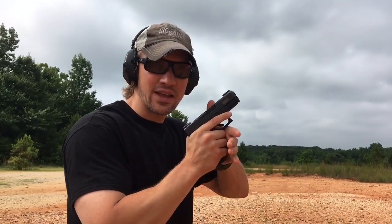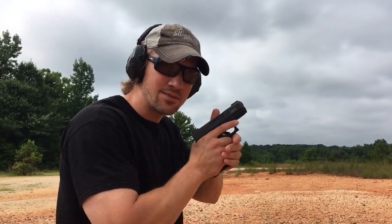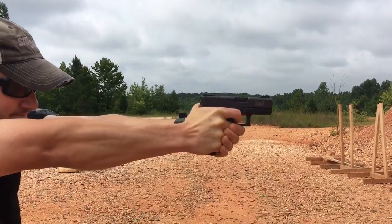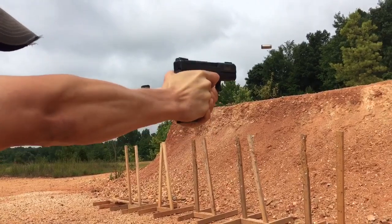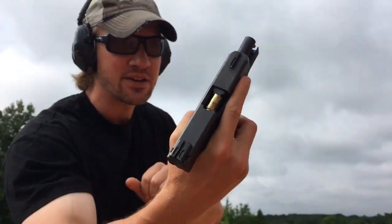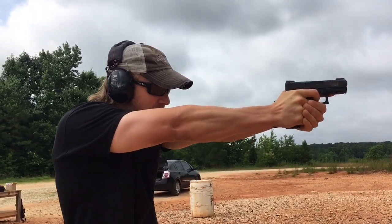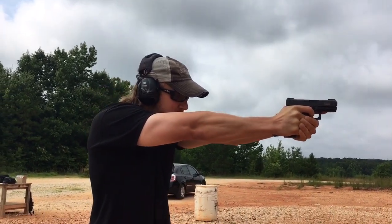Recoil does not seem like as much as I remembered. It's been a couple of years since I've shot 10mm, but it doesn't seem to be as much as I remembered it being. A little bit of a malfunction there — not a big deal, they all do it. That's probably limp-wristed because I'm so weak.